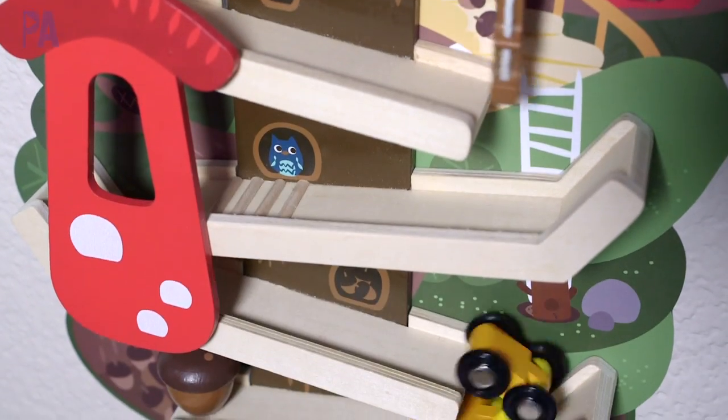If you haven't already entered the giveaway for our Orabel wall toy, you definitely should take advantage of that. The contest is still going on until this Friday so it's not too late to enter. I'll put that video down below so you can find out all the giveaway details.